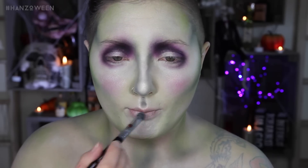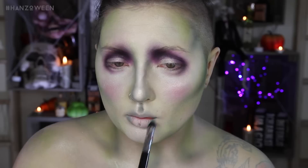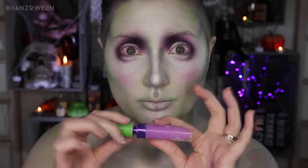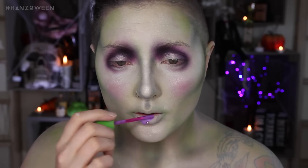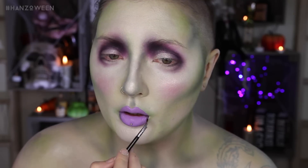For the lips, I'm blocking them out with cream paint, which I'm just going to cover anyway, so you don't even need to do that. Then adding some green shadow around the outline of my lips, blending that outwards so they're all smoky. Going in now with a light purple liquid lipstick just to fill and overline, because I gotta overline. Then using black shadow to darken the outsides of the lips.